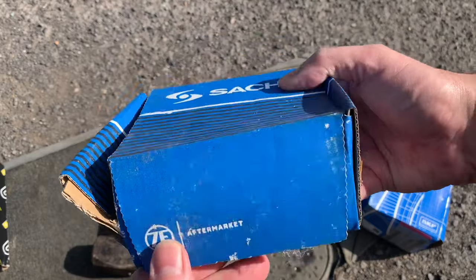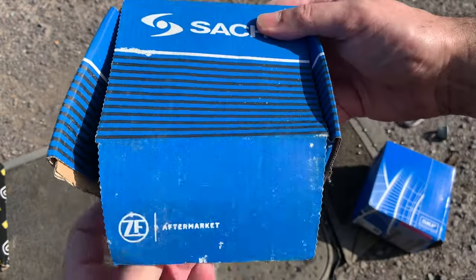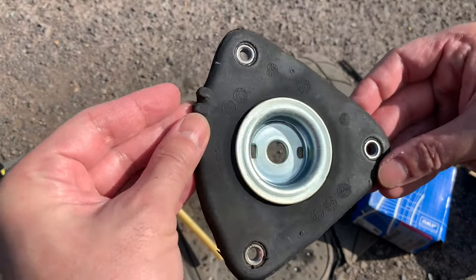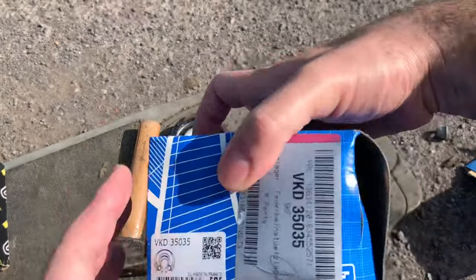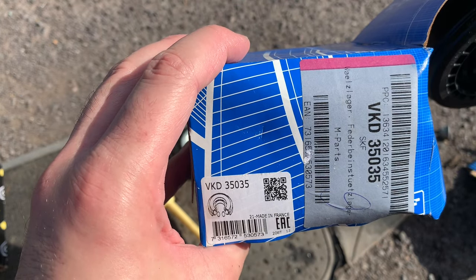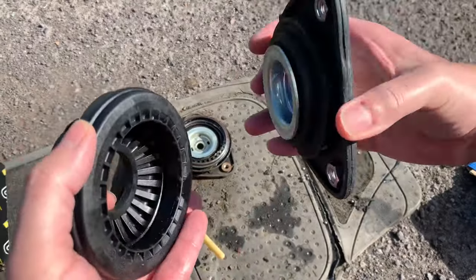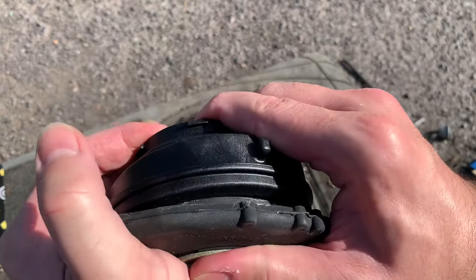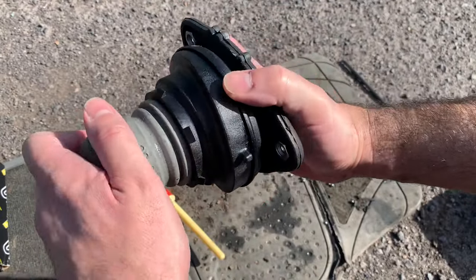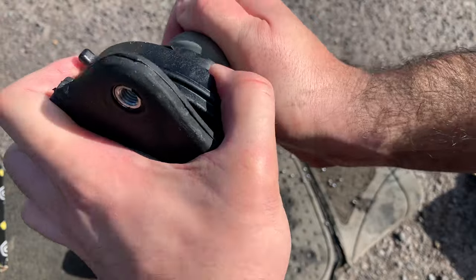The new top mounts consist of two parts. The top one — here is the part number — is from Saks, and I got it from Eurocar Parts. The bottom half is from SKF, also from Eurocar Parts, and here is that part number. That bottom part contains the actual bearing, and you just click the two parts together — they basically click into place. I've now put back the old top bush, clicked firmly into place, making sure it is properly inserted.